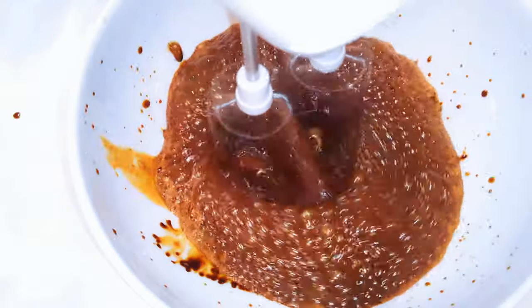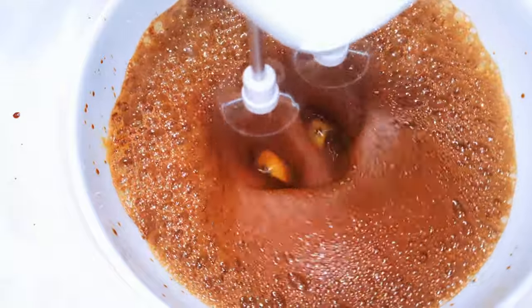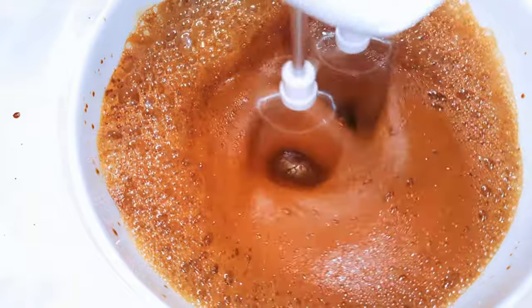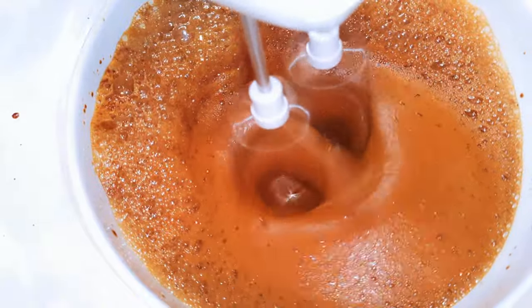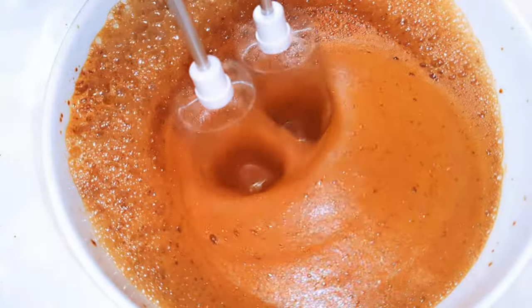Come in with your hand mixer and whip this up until it turns fluffy. This will take about three to four minutes and you should be doing this on high speed.